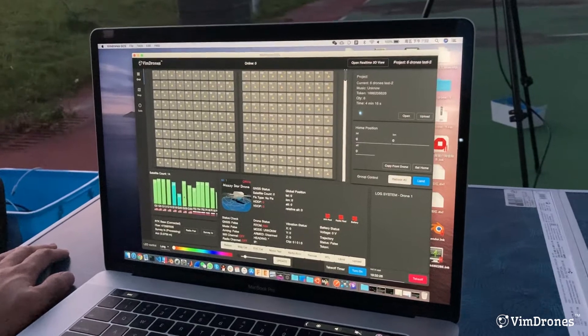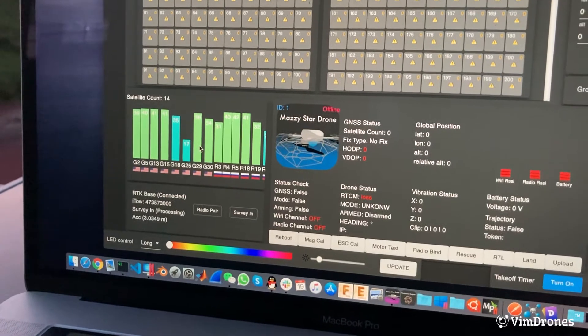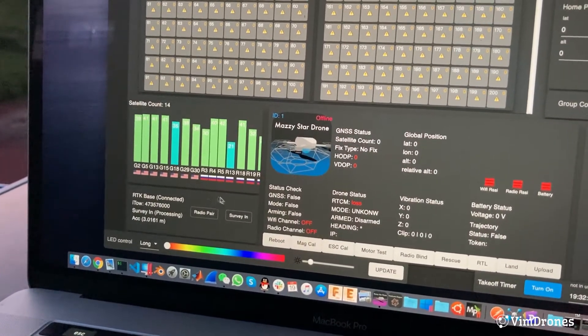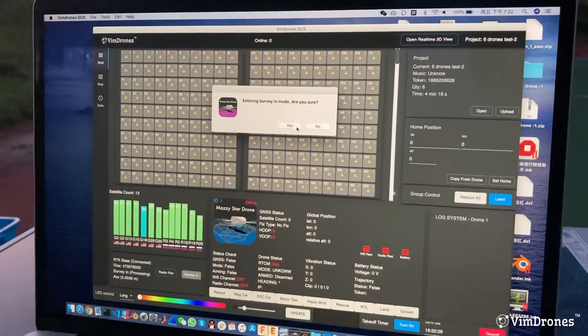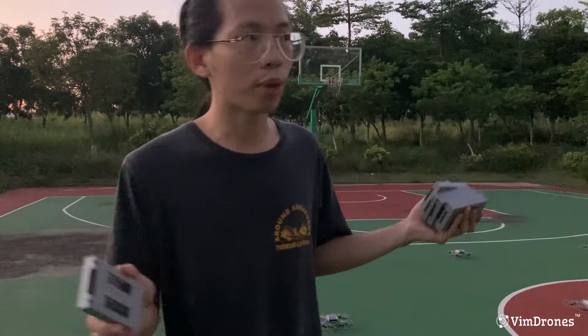You can see the satellite signal from the RTK GPS here. The first thing we need to do is click the surveying button to put the RTK into the surveying process. Now, after setting the GCS software, we power on the latest RTK.